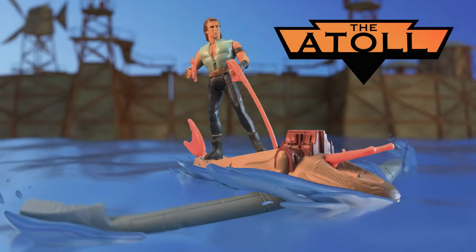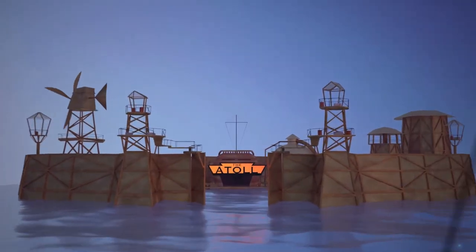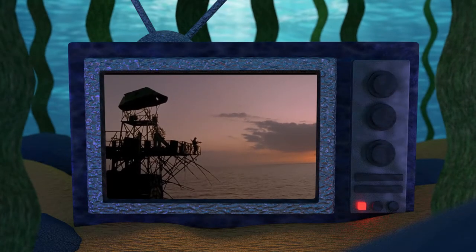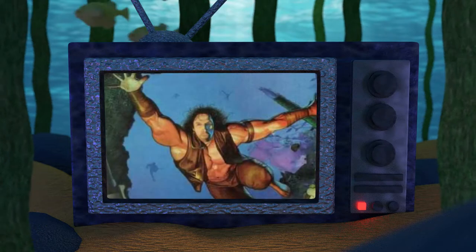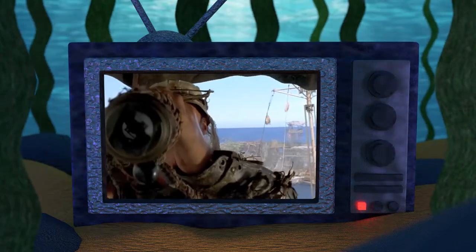Hello and welcome. Today we are talking about the absolutely fascinating history behind the Wave Ripper with Warrior Mariner, one of two deluxe figures from the 1995 Kenner toyline. Welcome to the Atoll, your home for Waterworld fandom. On this channel we discuss everything Waterworld, from the novel adaptations and comic books to the toys and board game, and make new discoveries about this cult sci-fi adventure franchise.